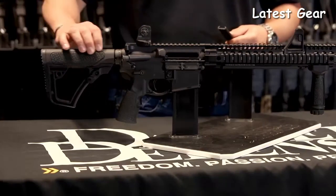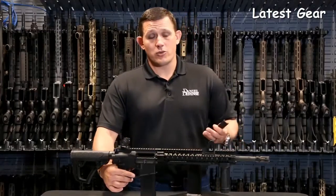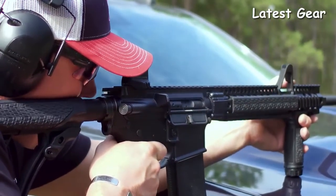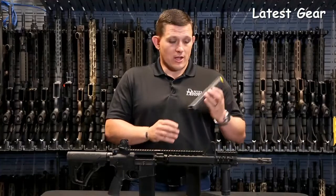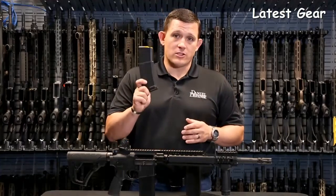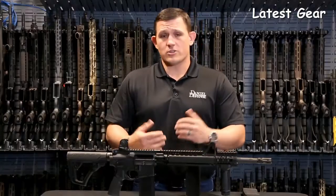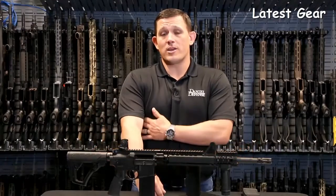It has a glass-infused polymer stock and glass-infused polymer pistol grip with an integrated trigger guard, and they all come with a rubber overmold which gives a very nice feel to shoot. All of these rifles come standard with the Dingo Defense 32-round magazine. The flagship DDM4 V1 weighs in at just over six pounds and is an extremely reliable and great-looking rifle.